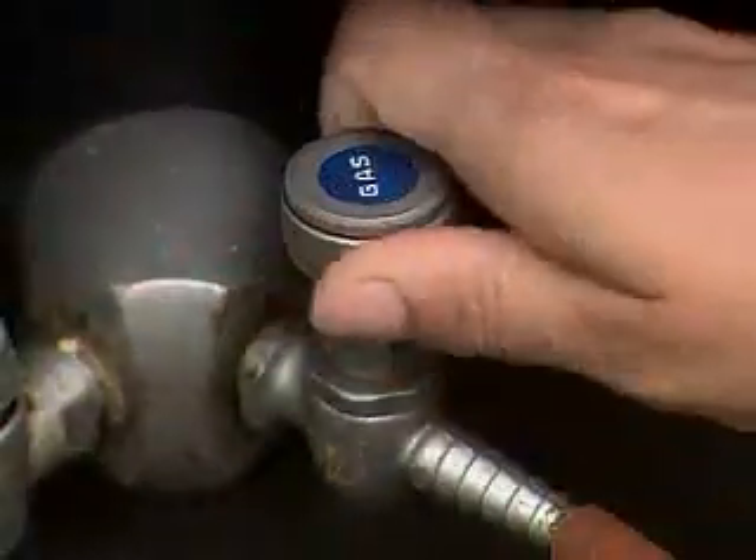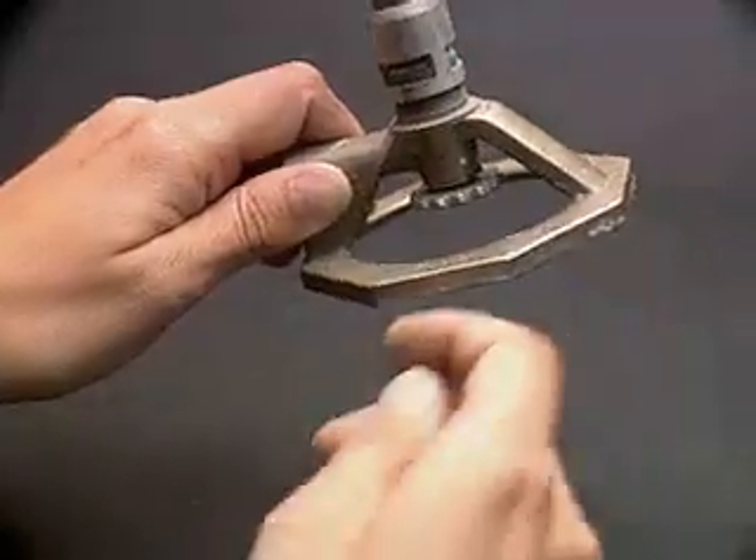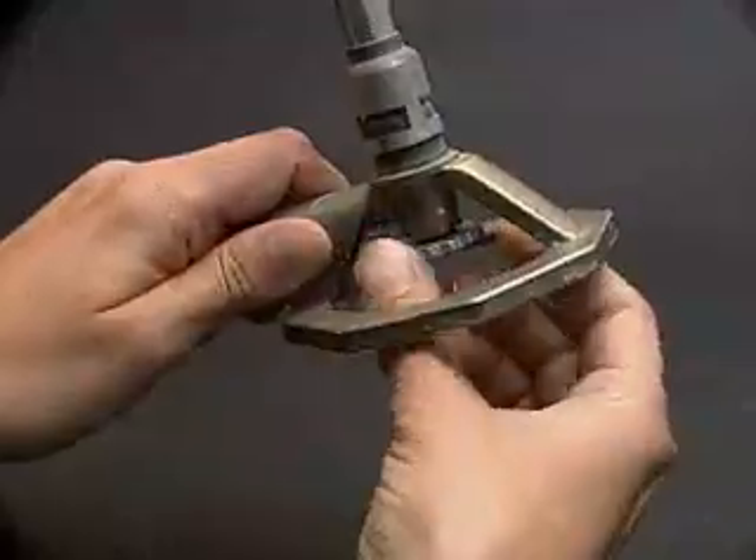Turn on the gas at its source. Open the needle valve to supply gas to the burner.